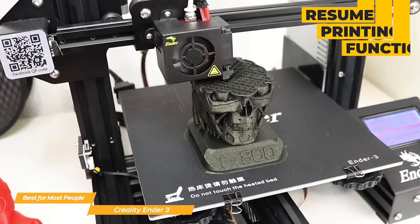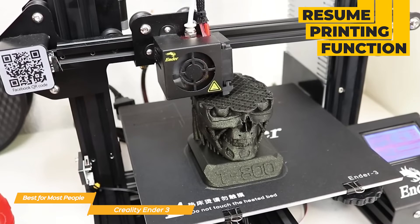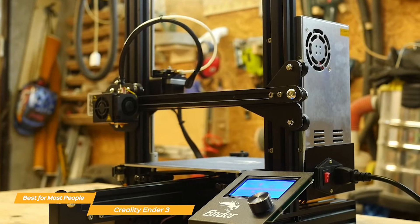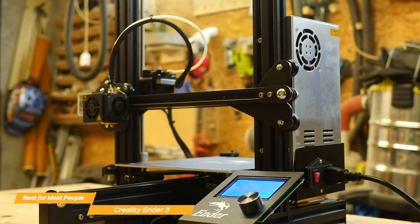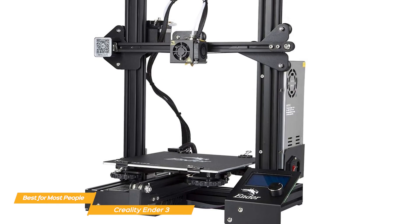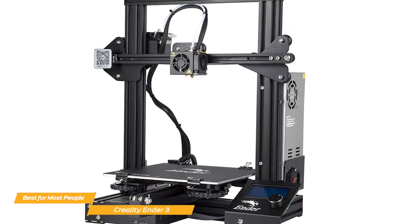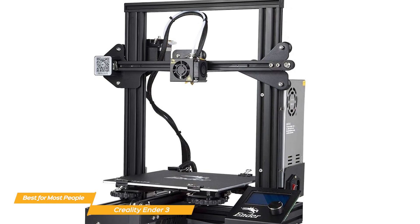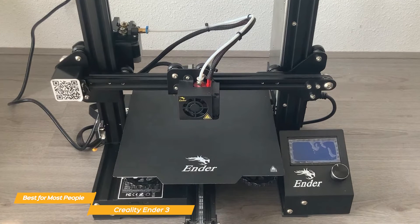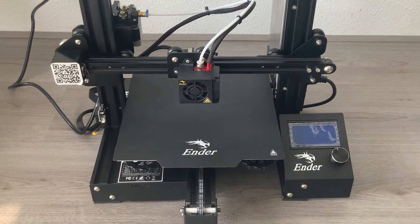With the resume printing function, the Ender 3 has the ability to pause and resume printing — great for those who experience power outages or when a lapse occurs during the printing process. It also has a safety protected power supply that only needs 5 minutes for the hotbed to reach 100 degrees. The Creality Ender 3 combines a user-friendly interface, intuitive assembly, resume printing, safety protected power supply, and advanced extruder technology — making it a powerful, affordable 3D printer to bring your creativity to life.